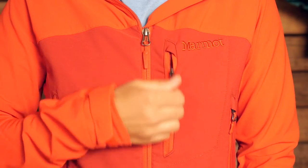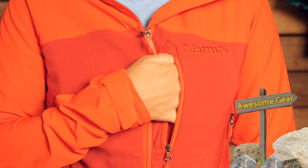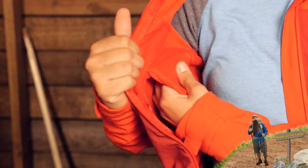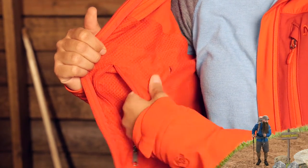In addition to the hand pockets, you do have a chest pocket up here. It is a small pocket that fits small items you want to get your hands on quickly. On the inside you also have an internal zippered pocket with a media port at the top to route ear buds.